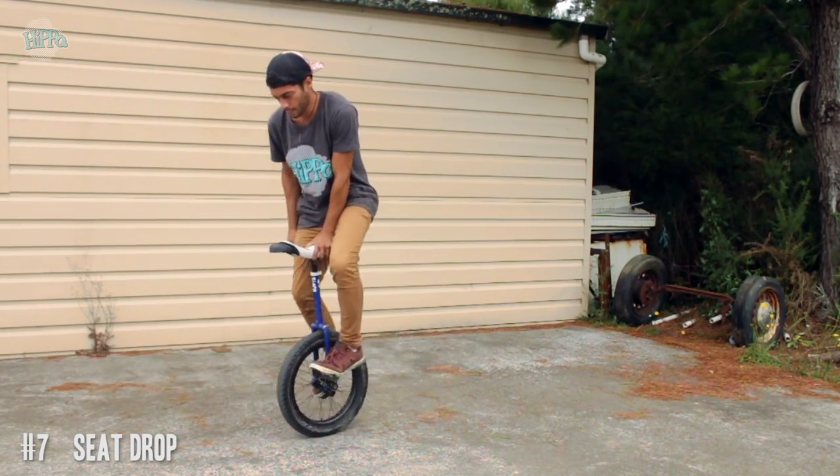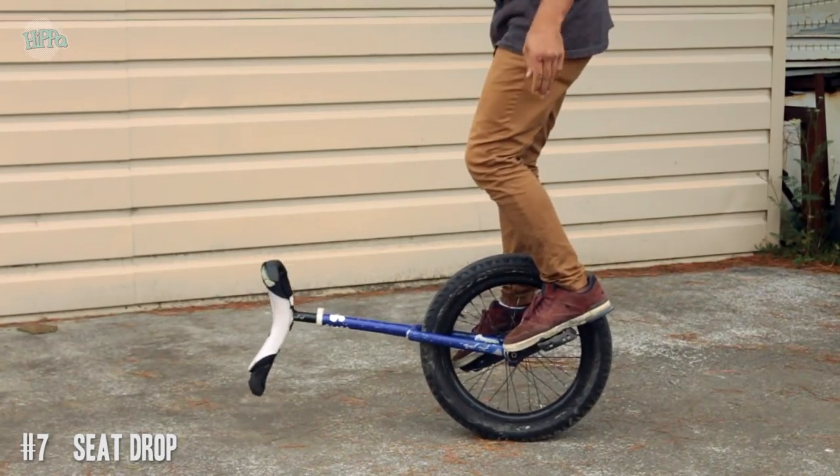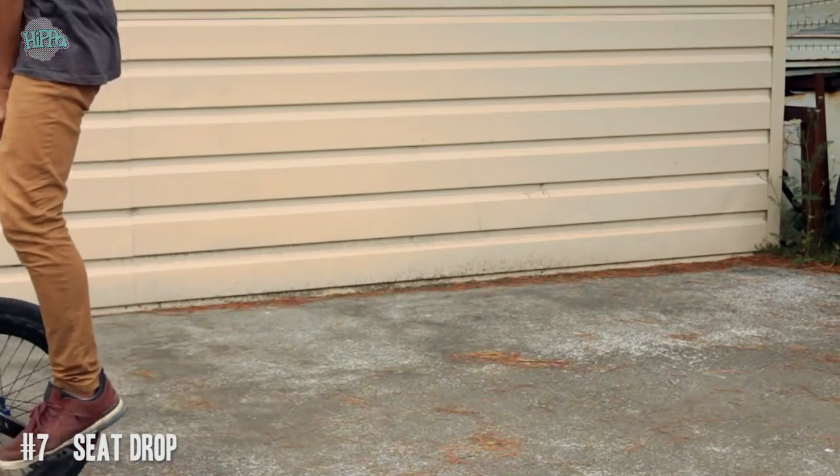Number seven is the seat drop. It's kind of hard, but all you need to do the seat drop is to be able to jump on your cranks. It's gonna help if you can jump seat in front, but if you can't, don't worry about it.